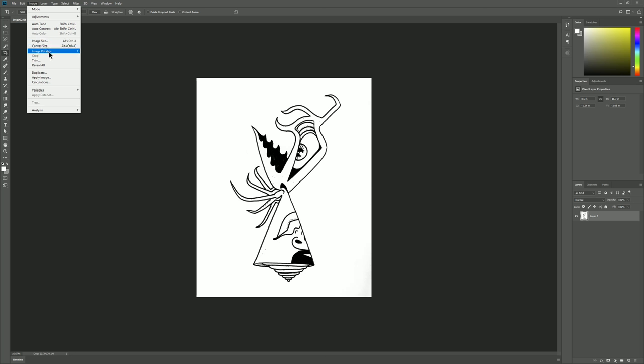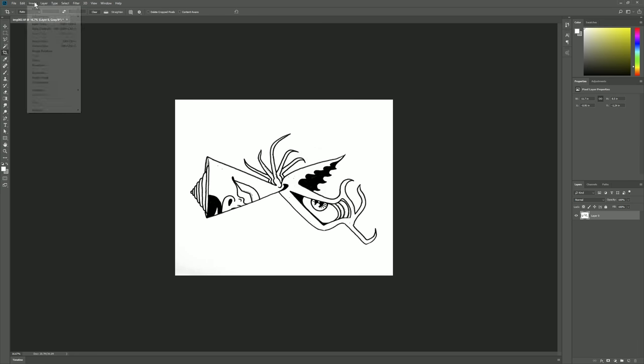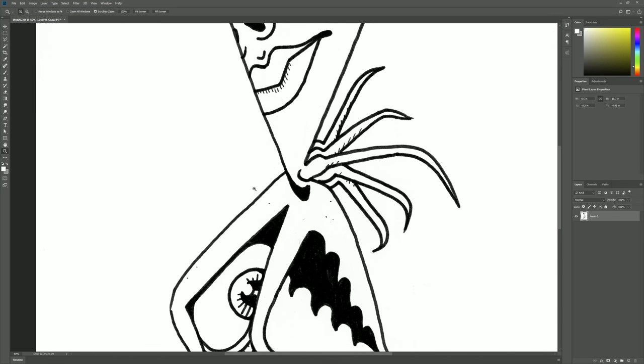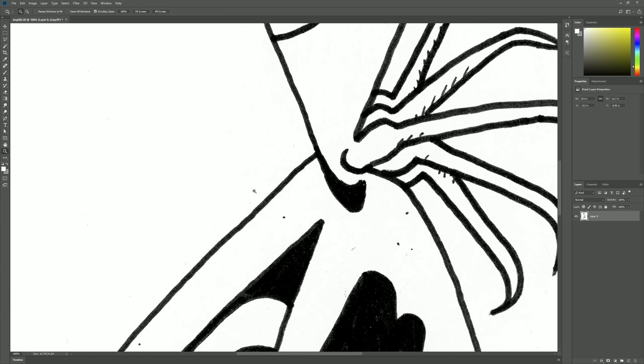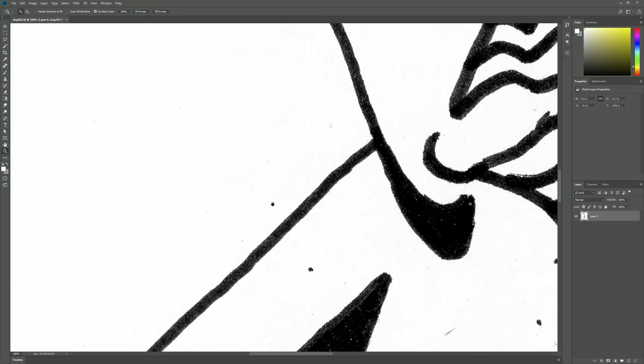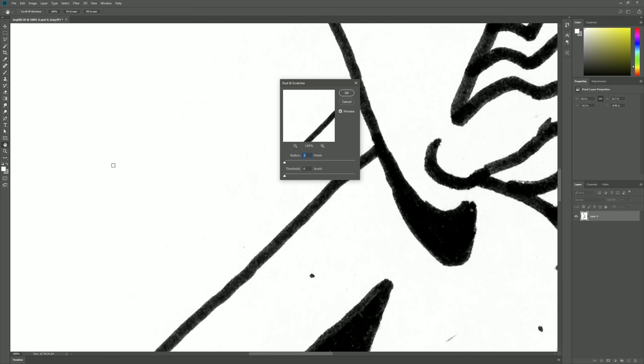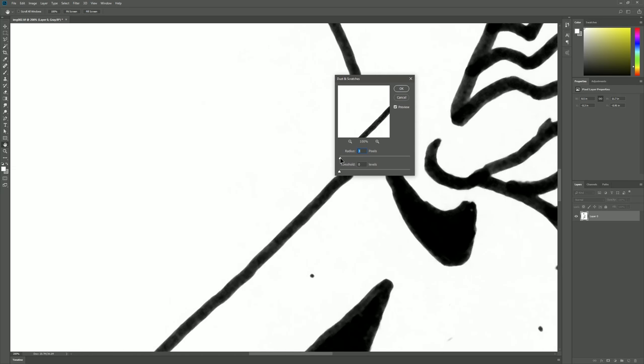Let's go to Image > Image Rotation > 90 Degrees Clockwise, and we'll do that one more time to put the image upright. I could have made sure it was upright in the scanner as well. I'll zoom in and we can look at this very closely and try to get rid of some of the dust. I'm going to go to the Filter menu, look under Noise, and choose Dust and Scratches.